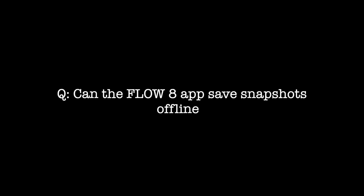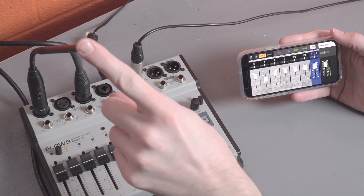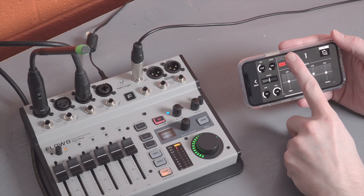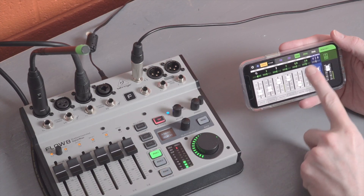I saw a question online asking if you can use the Flow 8 app to create presets even when you don't have access to the hardware, like an offline editor. Offline editors can be useful for a number of reasons, especially if you need to prepare for an upcoming job, but maybe all of your gear is still packed away or you just don't have access to it between gigs. So let's take a look.